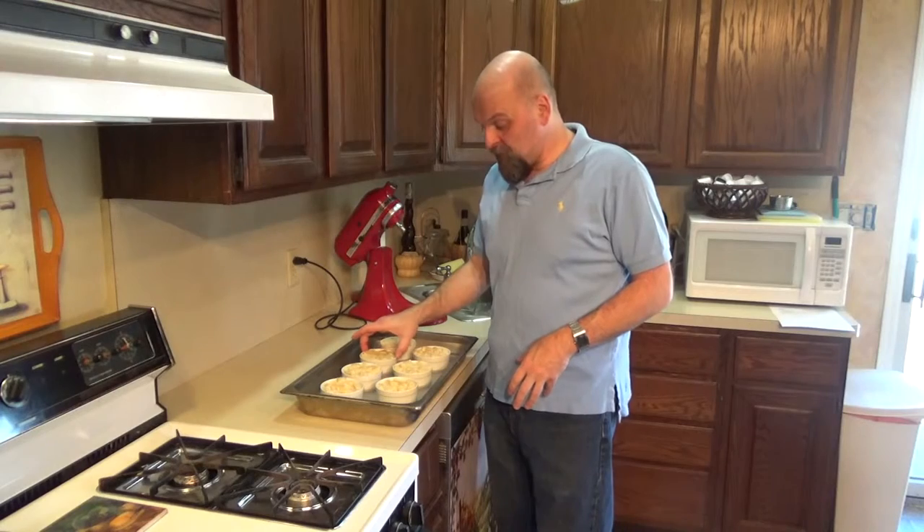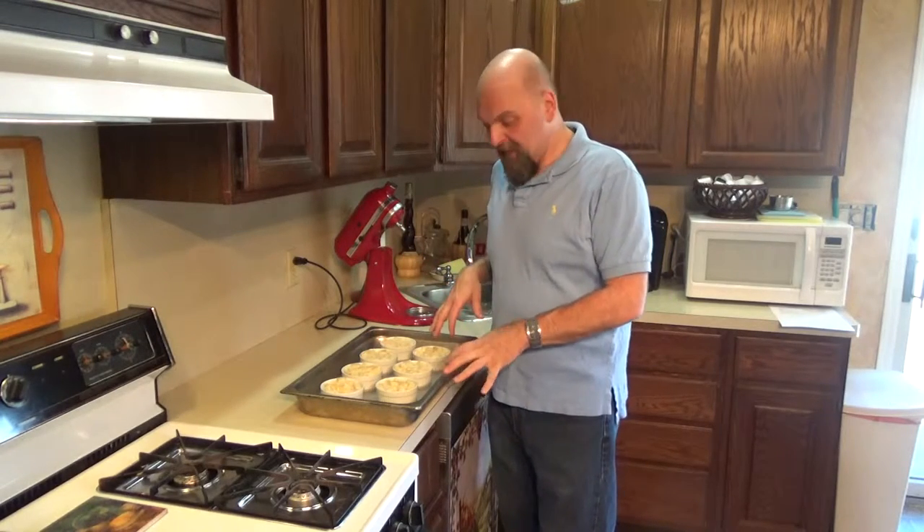We got seven instead of eight because one was a little skimpy, so I took that and made sure the other ones were nice and full. We have seven individual white chocolate bread puddings in our water bath. It's going into the 350-degree oven for about 30 to 35 minutes.